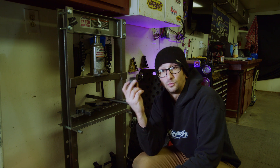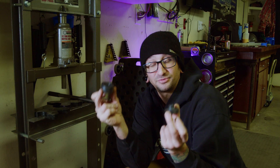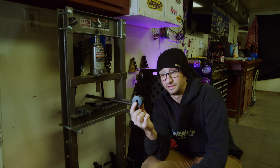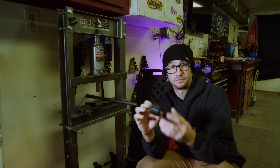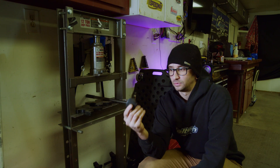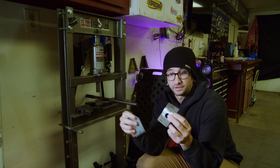Alright, so we have our dimple dies — basically free dimple dies off of the printer. Now what I want to do is test them. So what I did is I made two: I made a one inch and a three quarter inch. I figured the smaller I make it the less surface area it'll have and the more likely it'll be to break. So I want to test this.